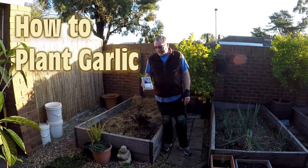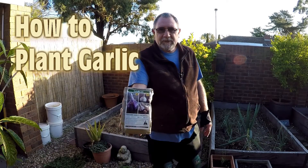G'day gardeners. Well today we're going to be planting some garlic and I'll just show you that. Got some diggers garlic here.